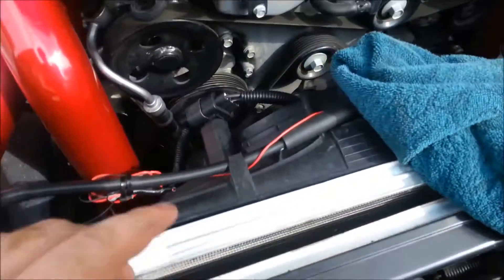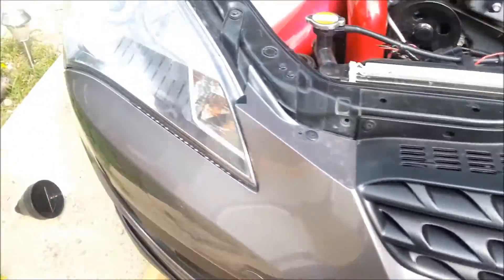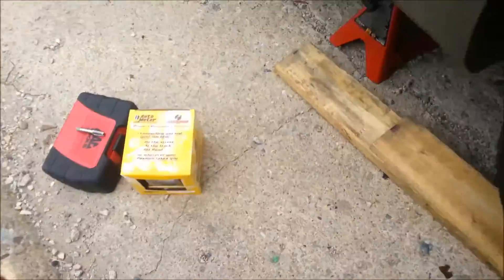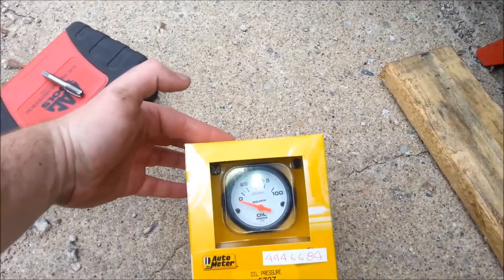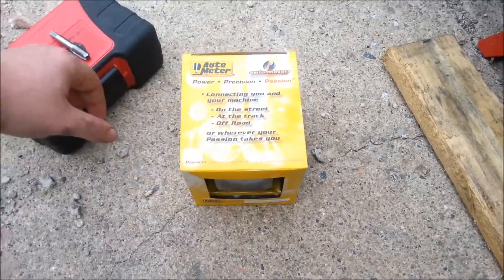This is kind of an impromptu video, but we're over here at Titan's place and we're going to be installing the oil pressure gauge. This is a Phantom from Auto Meter — it's a digital gauge.